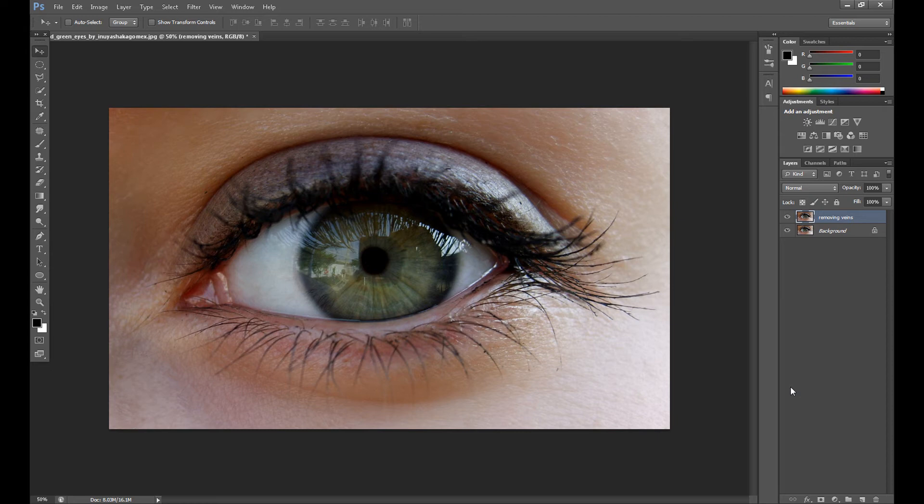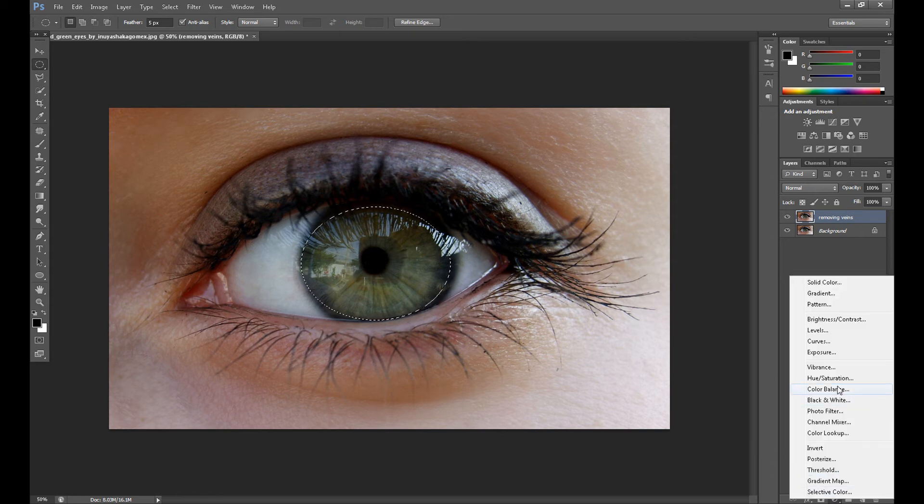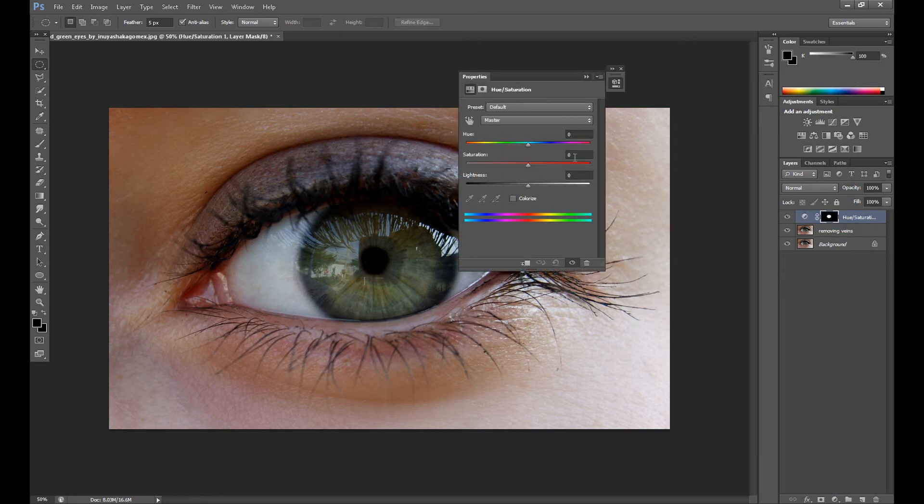First we need to make a selection — I use the elliptical marquee tool with feather at 5 pixels. We need to select all the iris, so I start right here. Then go to Hue/Saturation and I put saturation to about 30. As you can see the colors are better — you can add more, even up to 30 more if you want, but beyond that it doesn't look natural.